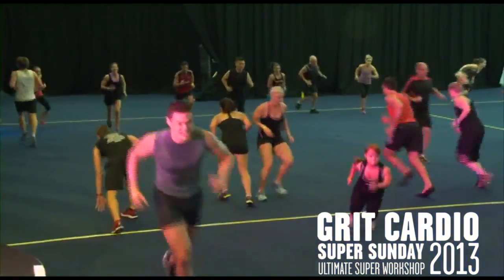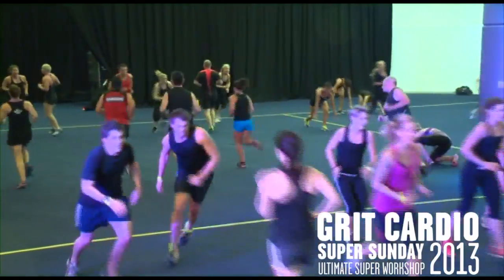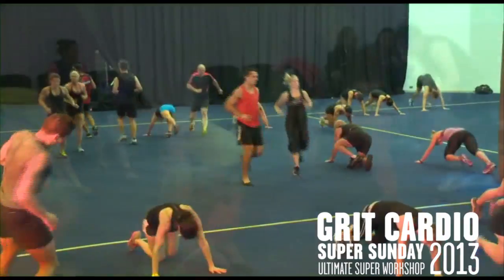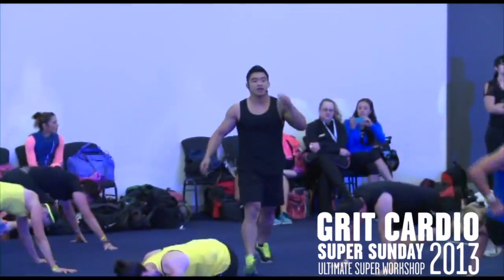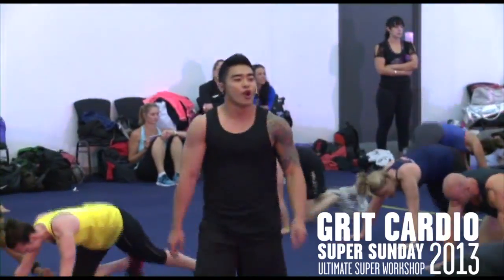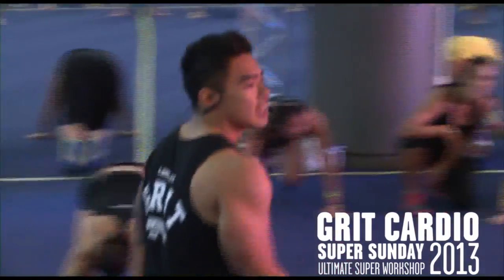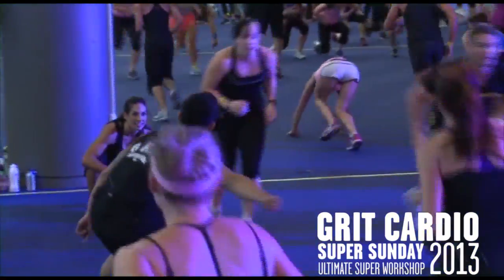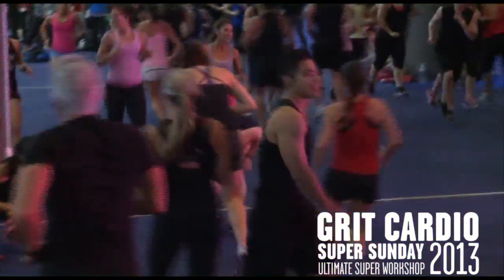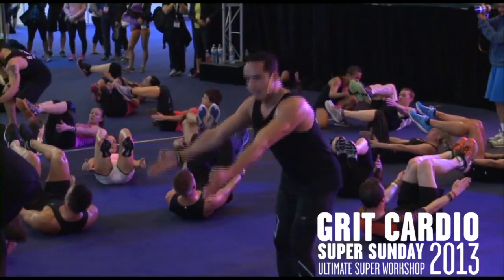This is great cardio. Power climbers on the floor. Go, go, go. All right, captain down, people. We are a team. Work as a team. Finish as a team. Come on! Up. Now pulse, pulse, pulse, pulse, pulse.